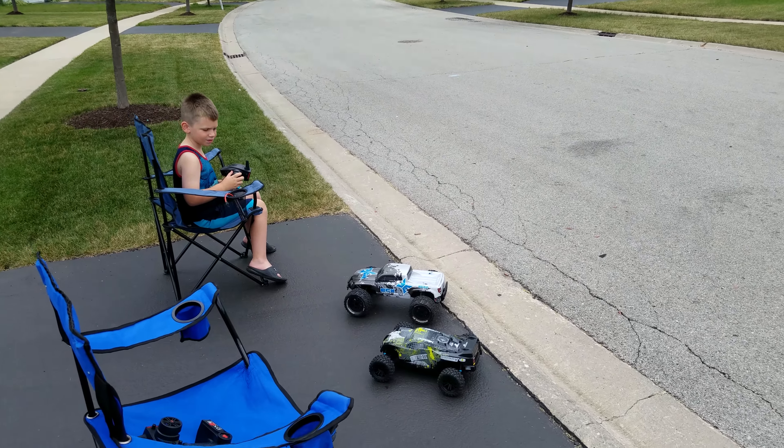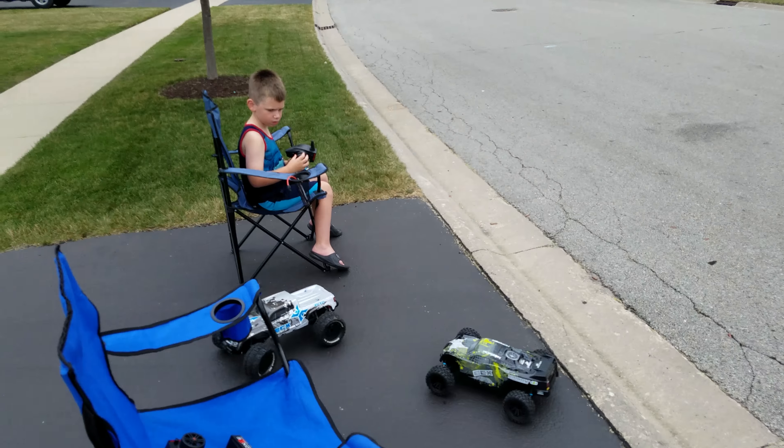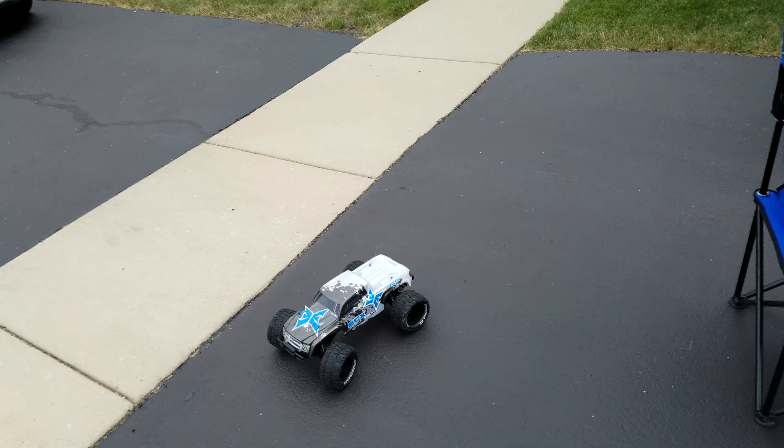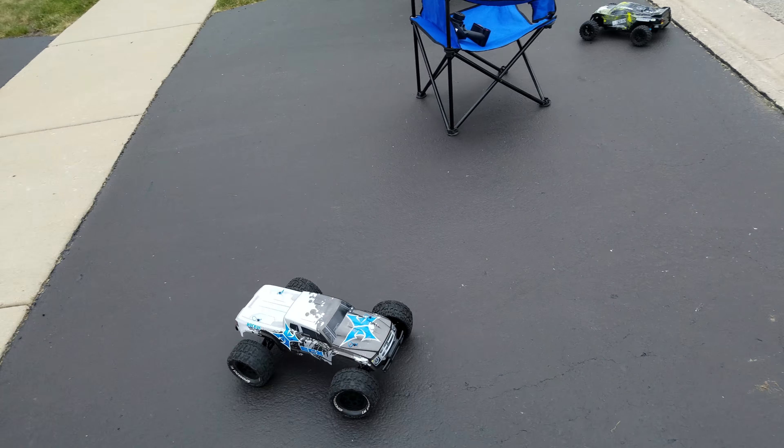Okay, Getty, got your ECX Ruckus. Why don't you go give it a drive. Give it some gas. Get on the street. Let's see how fast it goes.